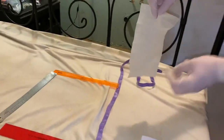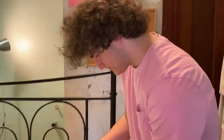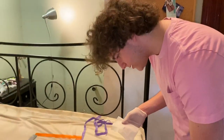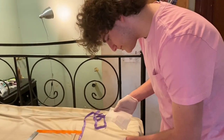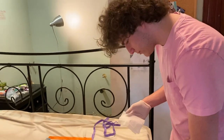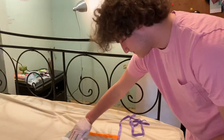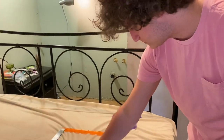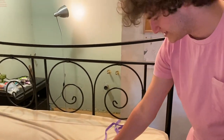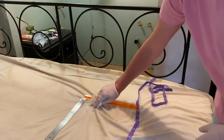Fold the wipe in half with the contaminated side facing inward, and repeat the wipe in the east-west direction. It's hard because it's fabric, but you can go over that same square foot one more time just because it's hard because it's fabric.